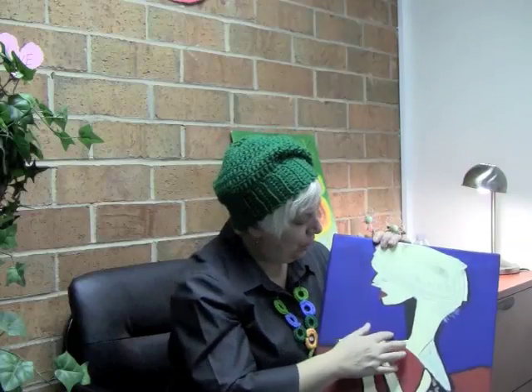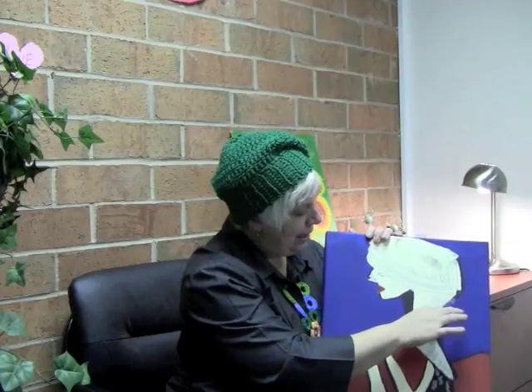I stepped back and looked at it and said, my God, she really is lost in thought like me. In a way it started out as I was trying to do a portrait of me — I was thinner before, I had short hair and I used to wear it sticking out like that. So in a way she's a little bit of me, lost in thought.